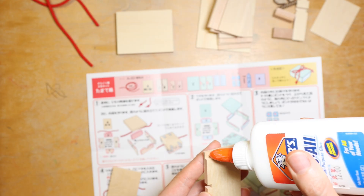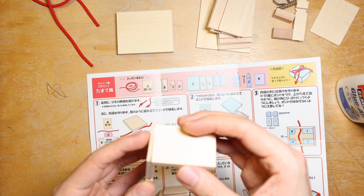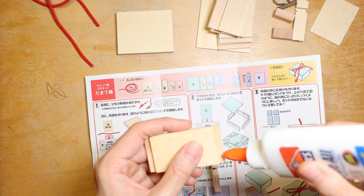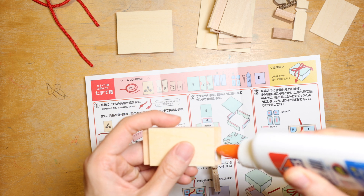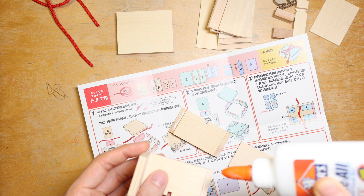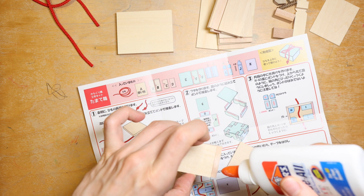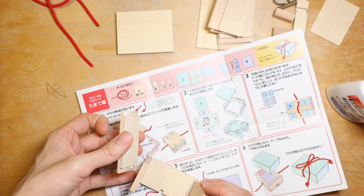I just grabbed the glue from my daughter's art and craft supplies — this should do the job, nice adhesive for the wood pieces. In the illustration it has some pink colored shading and I guess those are where I need to apply glue. It also recommended using some masking tape and I guess those are for securing the frame while letting the glue dry.